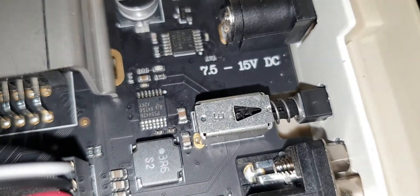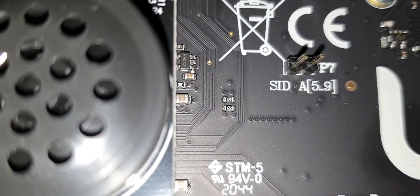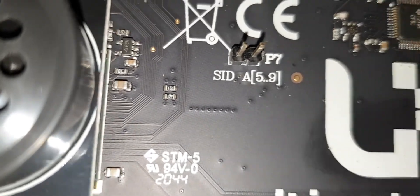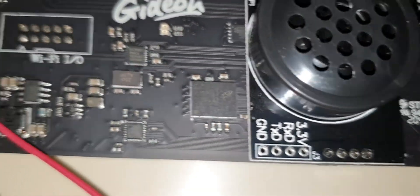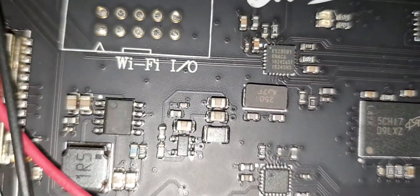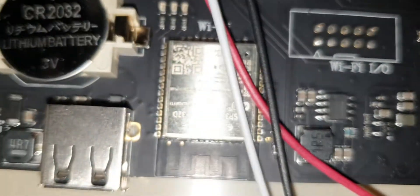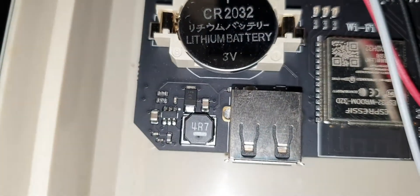7.5 to 15 volt, regulated. I don't know what that is — there's a little jumper or something. This is really really cool, very nice board.